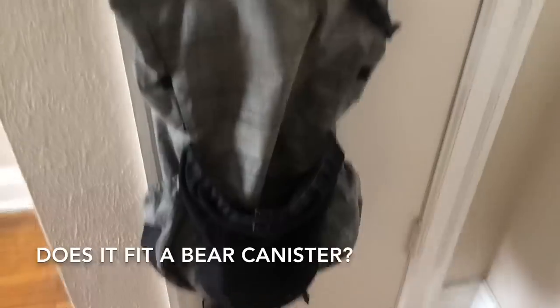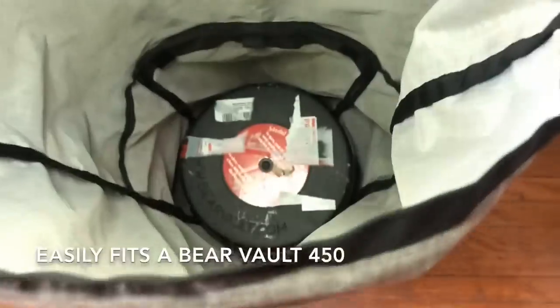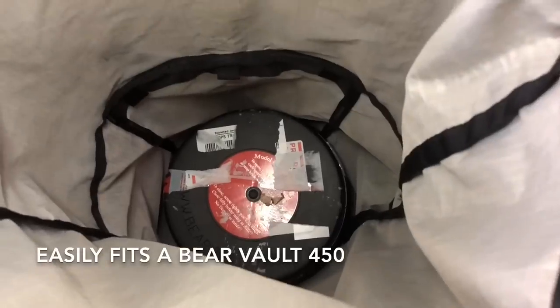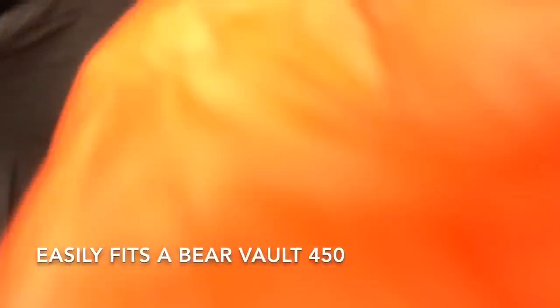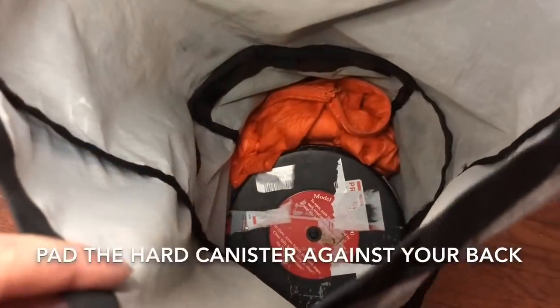Does it fit a bear canister? Yes. This is my Bear Vault 450, and as you can see, it fits very well with a lot of extra room. Because this pack is frameless, you don't want that hard plastic against your back, so I normally put my puffy jacket in the back there for padding.